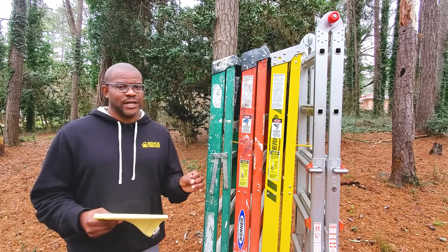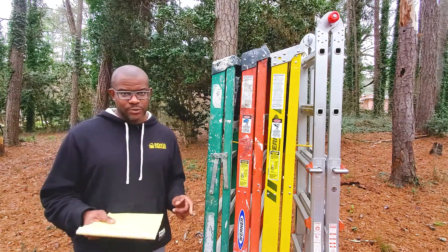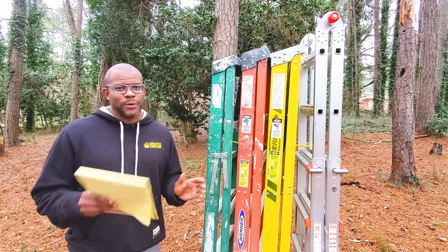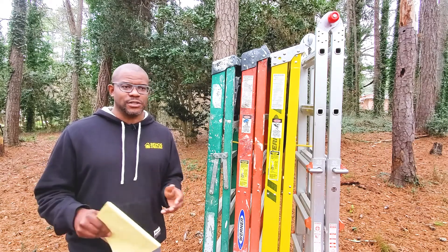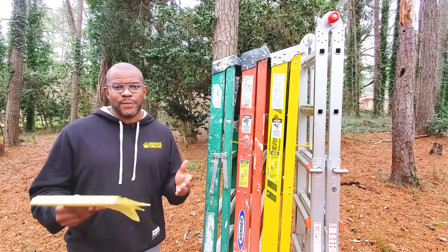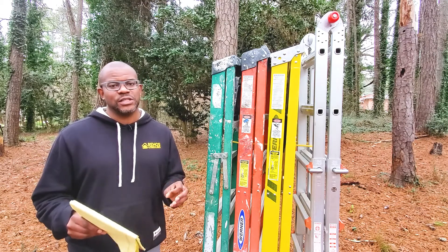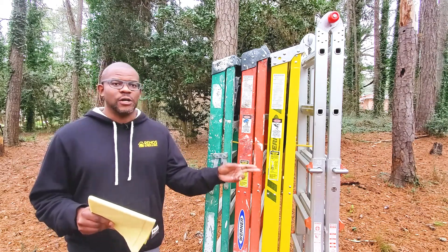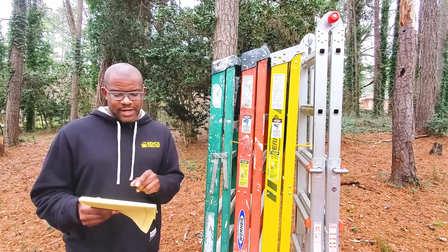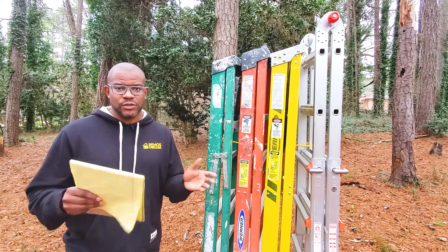The third fiberglass ladder option is the orange ladder. This ladder has a weight capacity of 300 pounds, a weight of 20.5 pounds, and can typically be purchased between $80 to $100 — $100 being right around full retail, with sales periodically around $80. The fourth fiberglass option, which you don't see nearly as often, is the yellow ladder, which has a weight capacity of 375 pounds, weighs 24 pounds, and runs somewhere around $117 to $125.